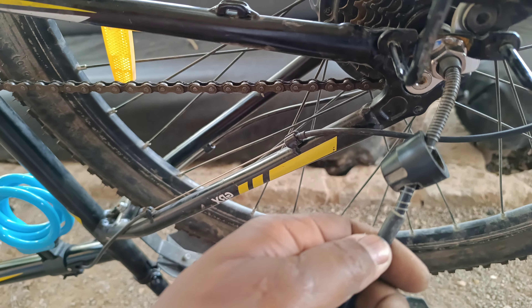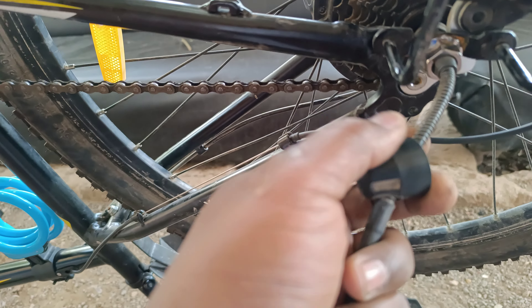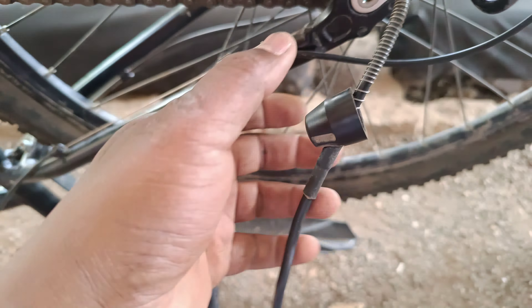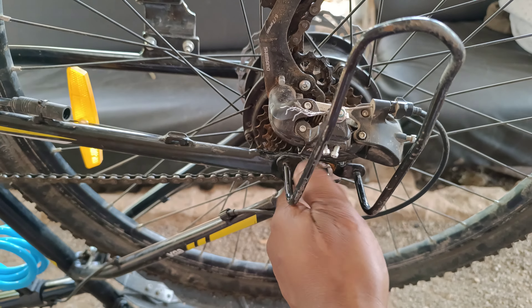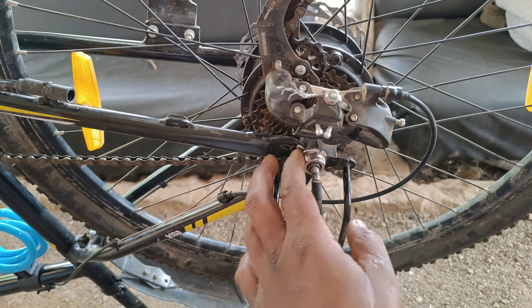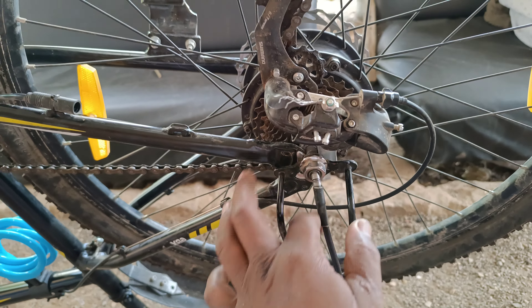Then you pull out the wheel. That element comes together with the wheel — you can't remove that piece separately. Just leave it the way it is. Do not try to force yourself to remove that connector from the motor; it comes together with the wheel. That's what most people wonder about — how do I remove that connector from the wheel? Don't do that. Just pull out the wheel together with the connectors.